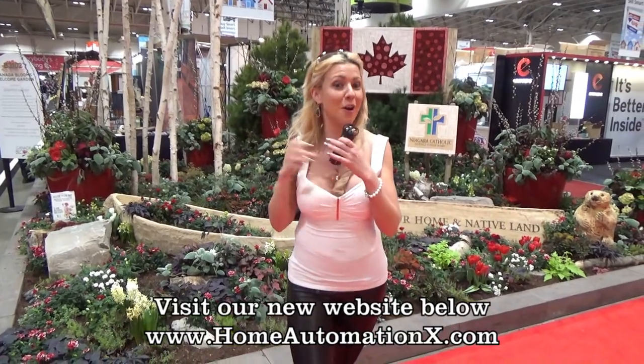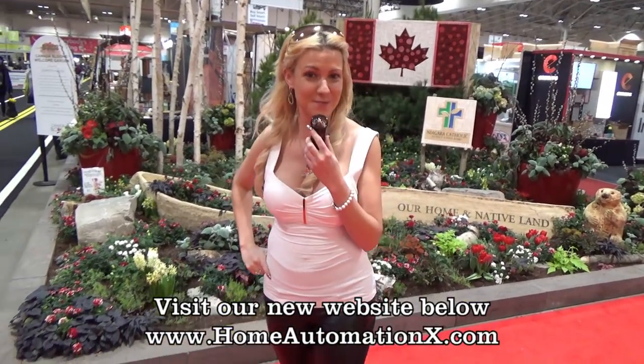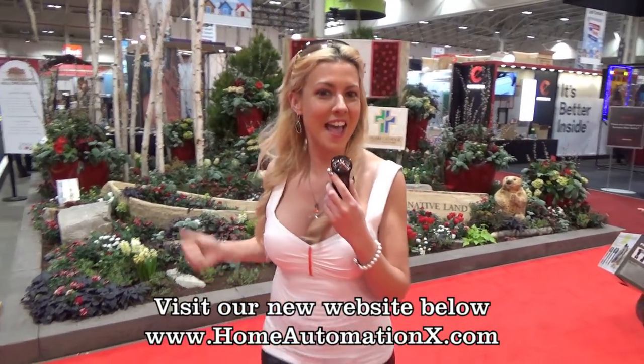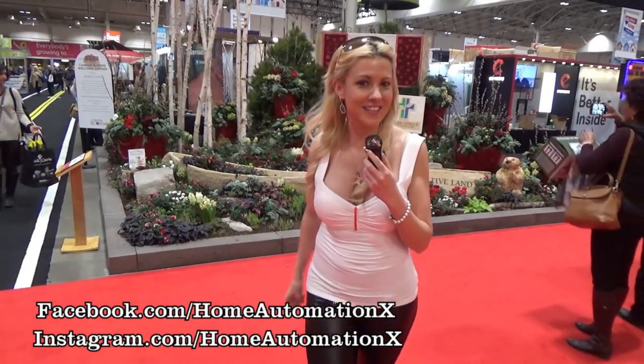So that concludes our fabulous, fun-filled time here at the National Home Show. It has been an absolute delight — I've enjoyed myself and I sure hope you viewers enjoyed yourselves as well. Feel free to like us on Facebook, follow us on Instagram, and subscribe to our YouTube channel to be informed of the latest and greatest in home renovation projects, smart home automation, and tech gadgets for you and your loved ones. Thanks for watching — I'm Cindy, and it's been a slice.